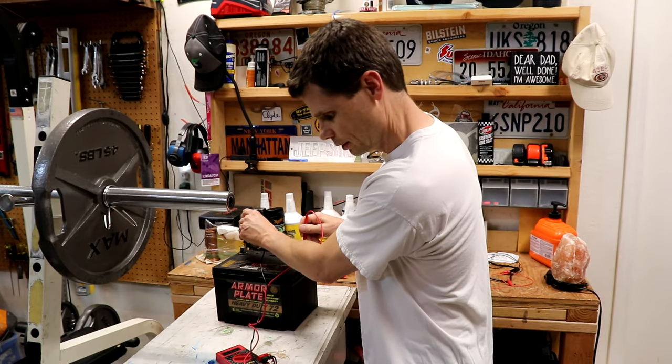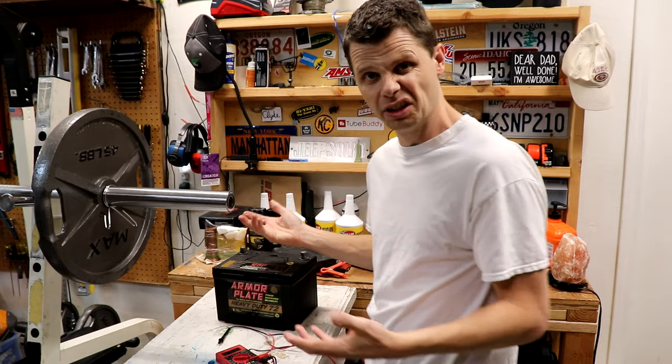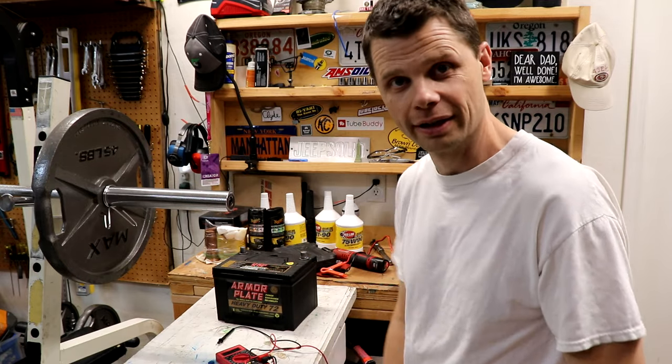All right, we are at 6.6 volts, so let's leave this thing on overnight and see what it looks like.